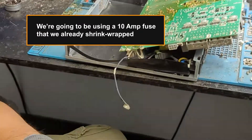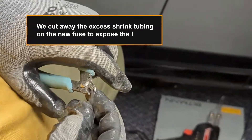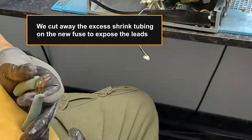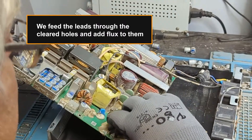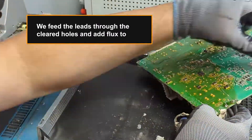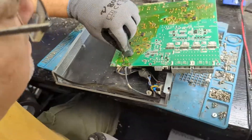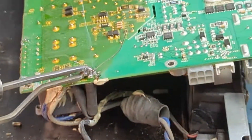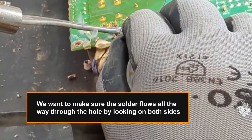We're going to be using a 10 amp fuse that we already shrink wrapped. We cut away the excess shrink tubing on the new fuse to expose the leads. We feed the leads through the cleared holes and add flux to them. We want to make sure the solder flows all the way through the hole by looking on both sides.